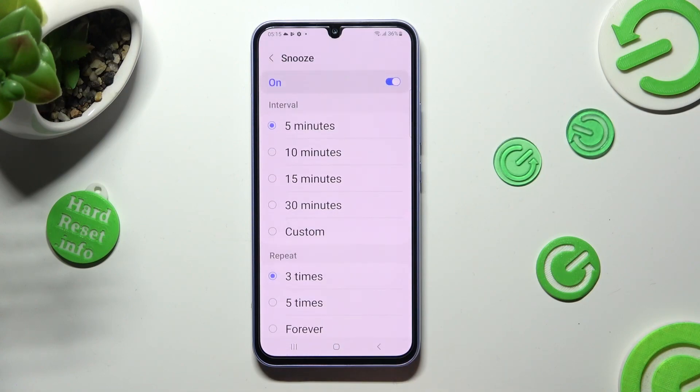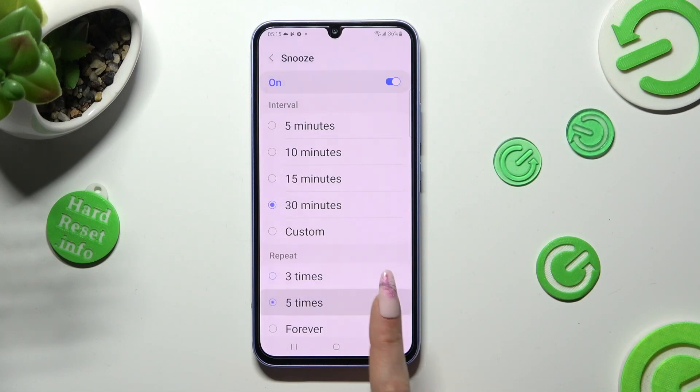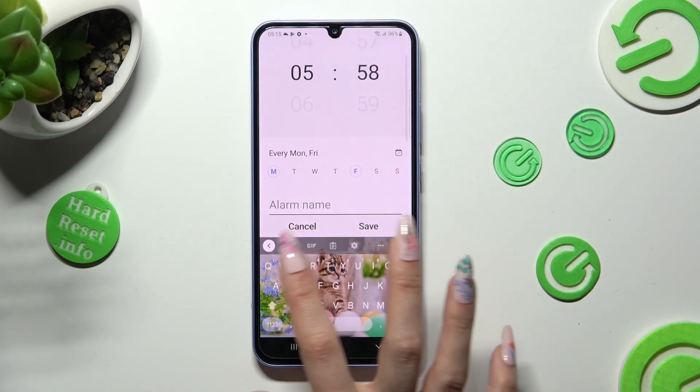Select Snooze and pick how many minutes it will take, and how many times it will repeat. Then go back and choose a label by tapping on Alarm Name if you want to.